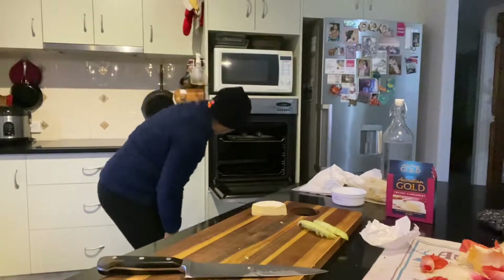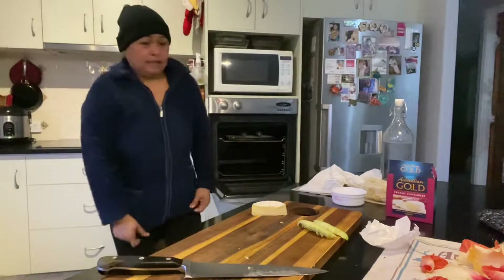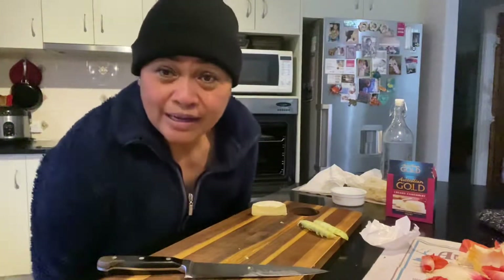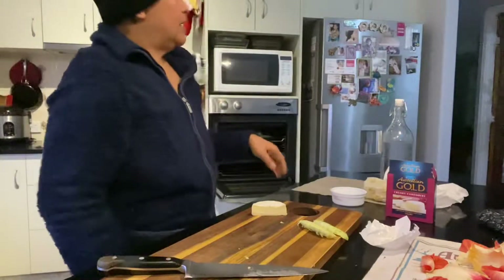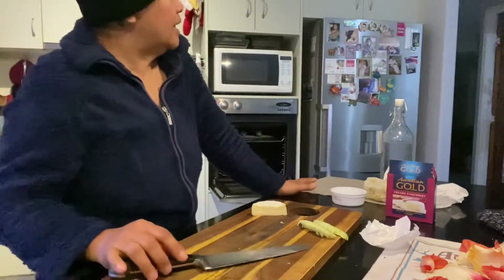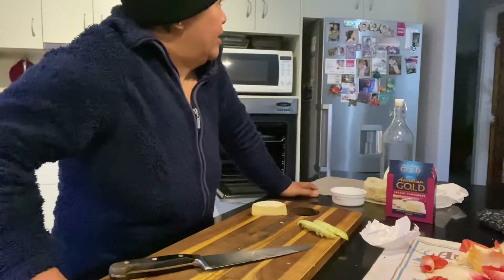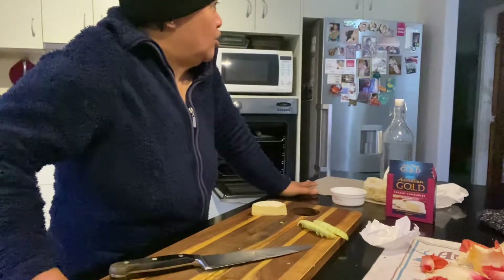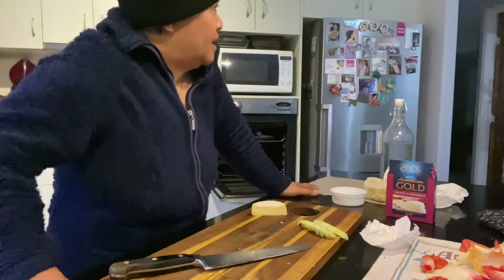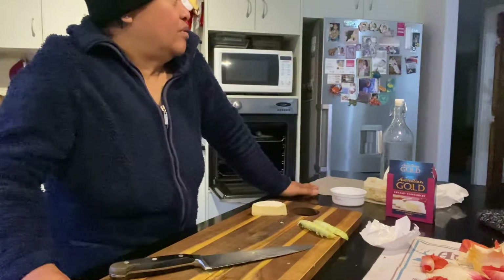Okay, the grill is on already. Now we have to wait. I put that on at 11:40, so it's going to be ready around 11:45 or 11:46.